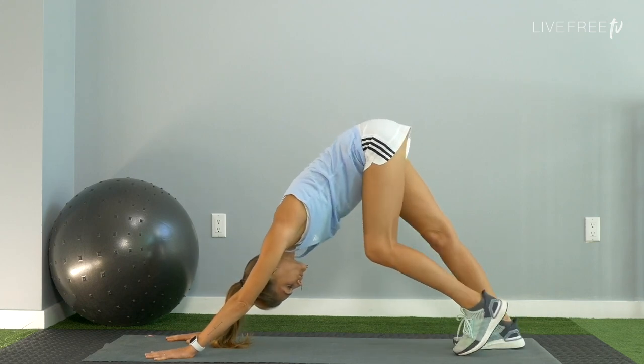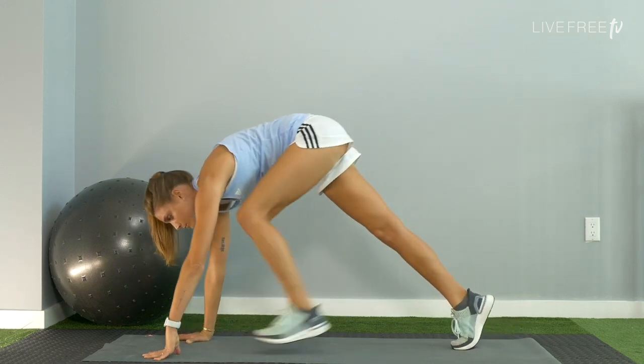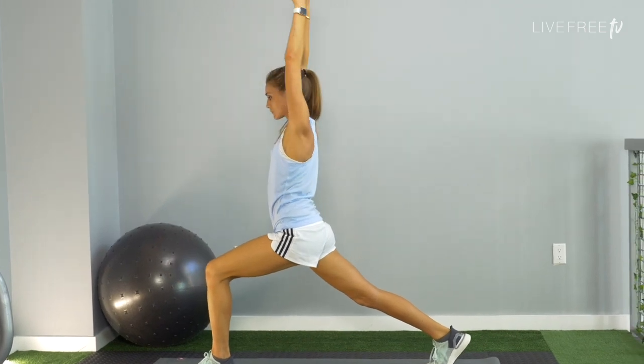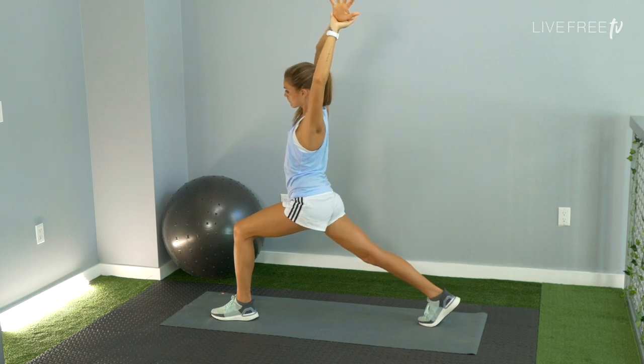Switching to the other side. Step the left foot between the hands. Rise into a high lunge — right knee is lifted, arms reach up overhead. Side bending: grab the right wrist with your left hand now. Lift up and over to the left. Keep a bend in that left knee.